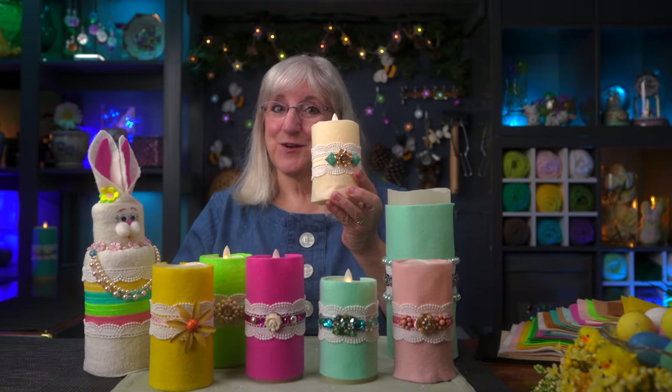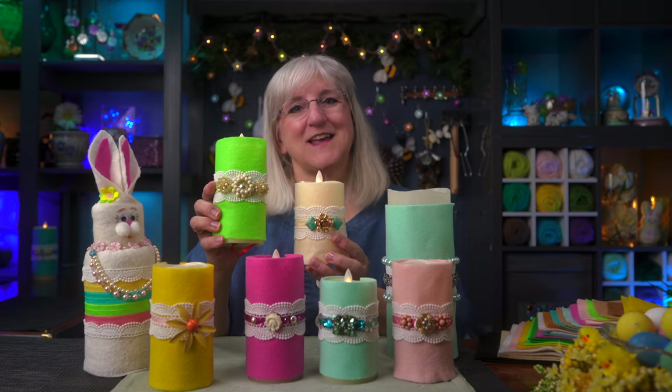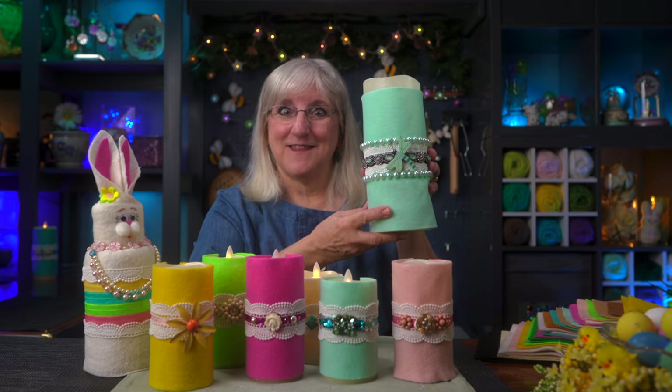Today we're going to make LED candle cozies. It's a way to use jewelry and beads and lace to decorate a candle that suits your decor. Today we're going to make this one.